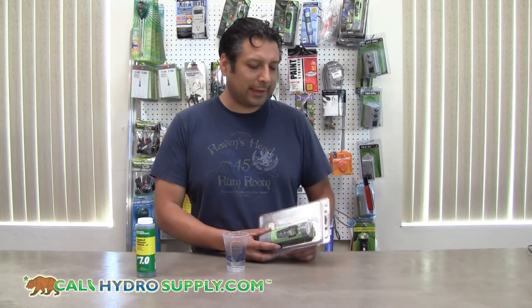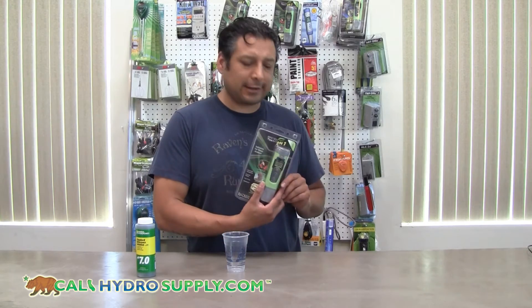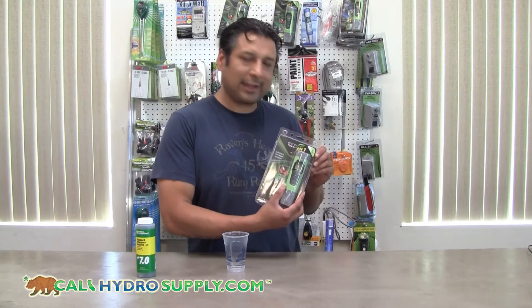Hi, you're tuned in to Kelly Hydra Supply and today we're going to learn how to calibrate an Eco PH1 tester.